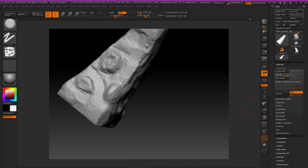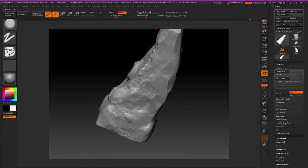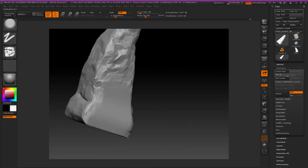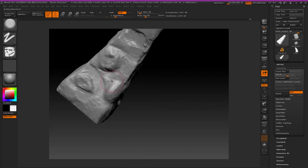Hey there guys, welcome to the beginning of the video. Right now what I'm doing is just finishing up the modeling of the mage pillar — lame ass name I know, but still.